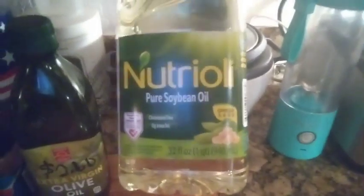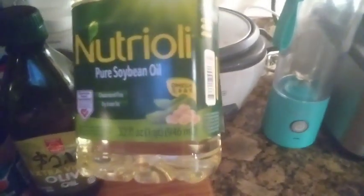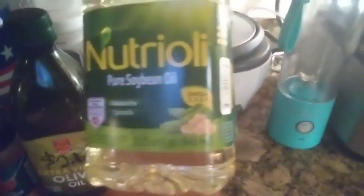We got some olive oil, and here it is called Nutrioli — this is pure soybean oil. I said the omega numbers wrong earlier; it has omega-3, 6, and 9. It's very heart-healthy and it's very good. One of my followers recommended I try it when I fry some wings, so here it is. We're going to try this pure soybean oil, this heart-healthy cooking oil, and we're going to see what it does with our wings.